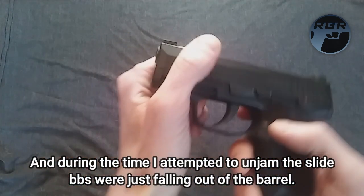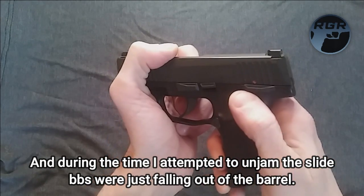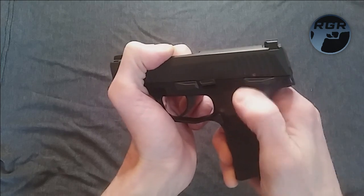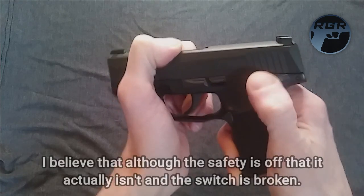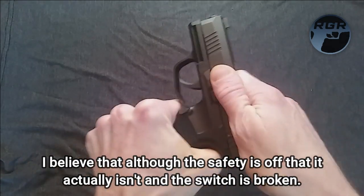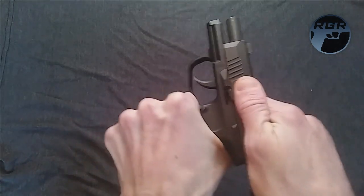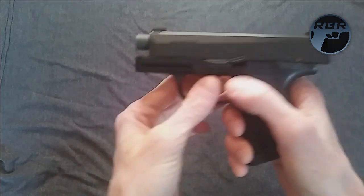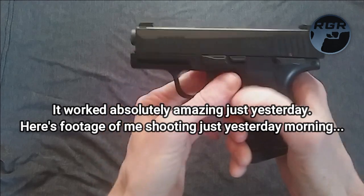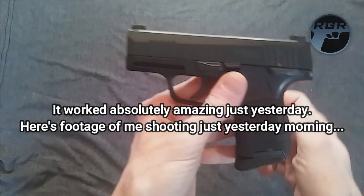And now, altogether, the safety just won't move. The safety is stuck down. It won't go up anymore. I have no idea why. Not only that, it's not on safe, but I cannot cock it easily. I have to really pull it, and as you can see it catches, but watch when I press the slide release — it doesn't even go forward all the way. I have to push it the rest of the way.